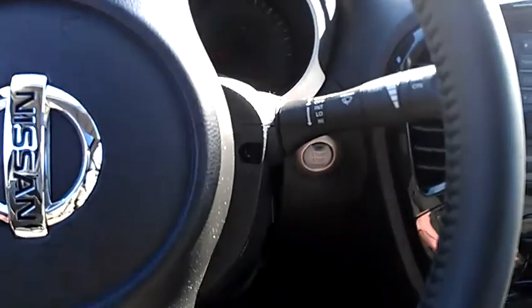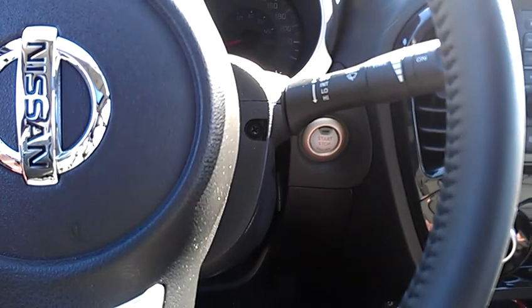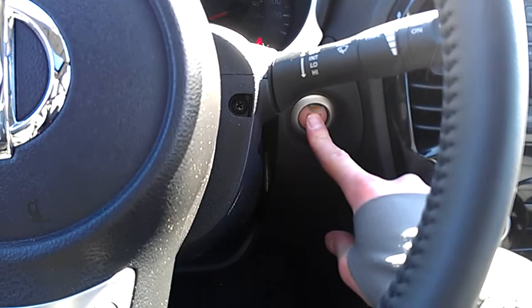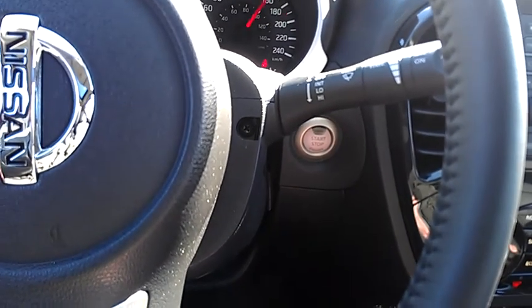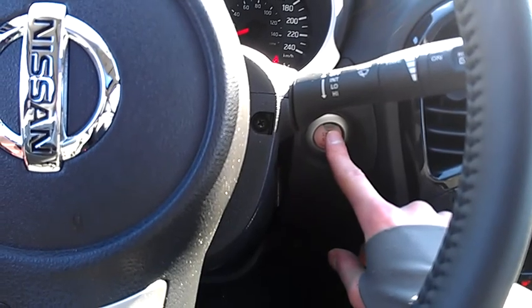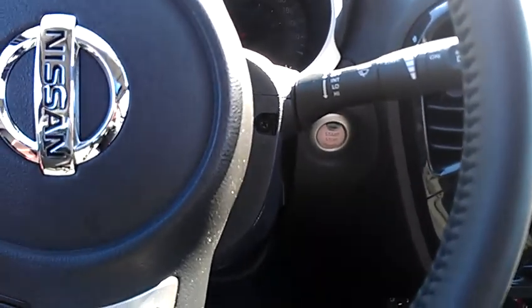A nice thing about the Juke is it's push button start. Keys in my pocket, not in my hand anywhere. Foot's on the brake, press and hold — and on comes the vehicle. Same thing to turn it off: press it and it's off.